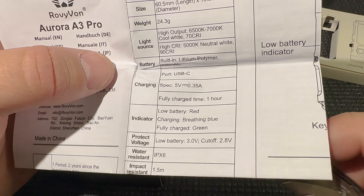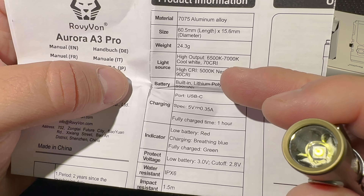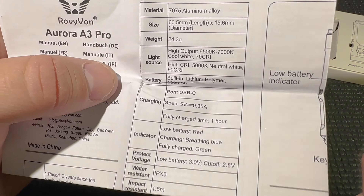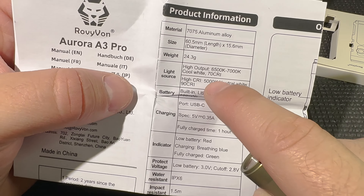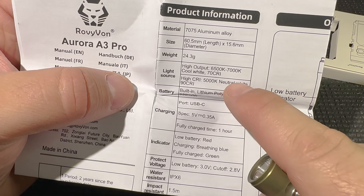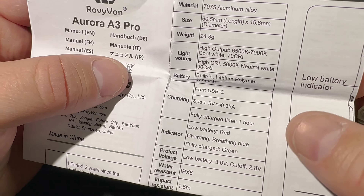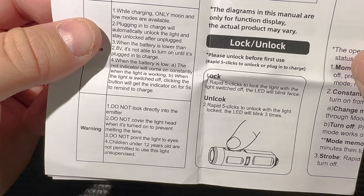The higher CRI means you get better color rendering. If you have a choice, I'd recommend sacrificing a little of those high lumens — maybe 100 to 150 lumens — for much better color with the neutral white. So if you have a choice, get the neutral white 90 CRI version; that's my personal preference.